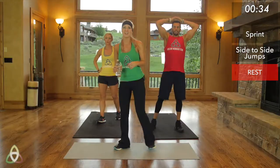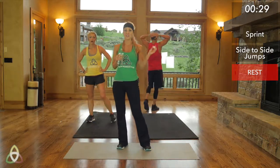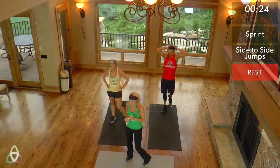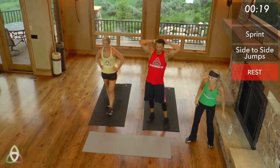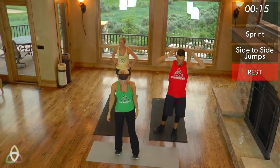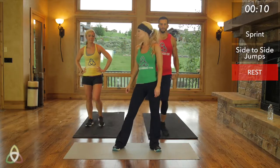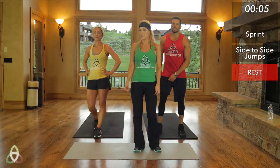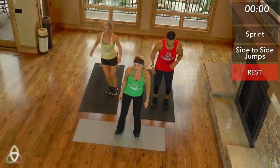You should be breathing really, really hard right now. If you're not breathing that hard, you need to go up to the next level. If you can still hold a conversation with somebody, you're not working hard enough. Here we go — starting in five seconds, side to side. Four, three, two, one, go.